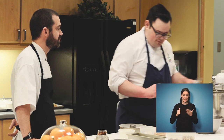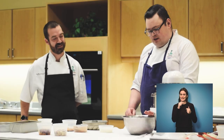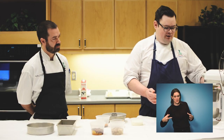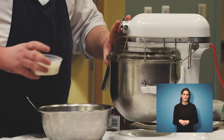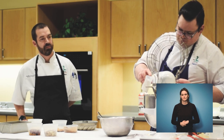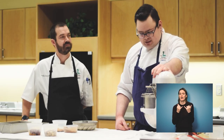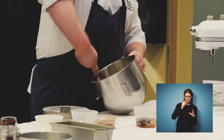My last egg is incorporated. Now I'm going to take my sour cream and milk, put them in one container and give them a mix. I'm going to slowly incorporate my dry ingredients and wet ingredients into my base mixture — about a third at a time, alternating dry and wet back and forth until we have a nice smooth batter. Just waiting for one round to be absorbed and then moving on to the next. My goal is just to get a nice smooth batter.